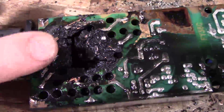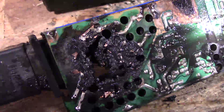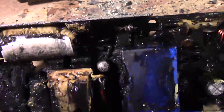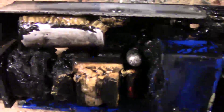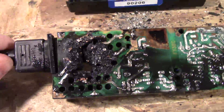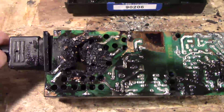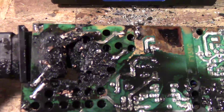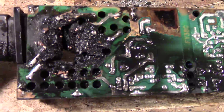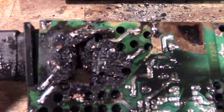My guess is the short was in the transformer — the first input transformer, which is right there. It doesn't look like it was in the safety cap; it looks like it was in the transformer. The transformer shorted, and there is no overcurrent protection in this thing whatsoever — no fuses, nothing. In the gym it's plugged into a 20-amp outlet with nothing else, so it had 20 amps available to it, and you can see the results.